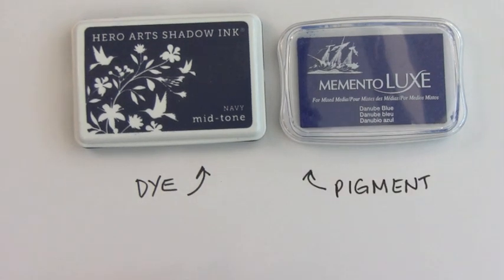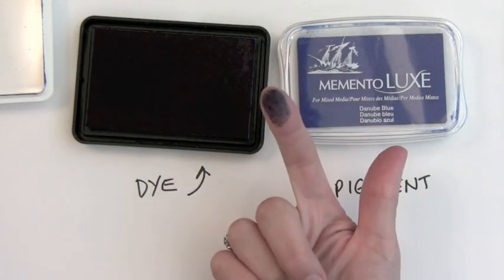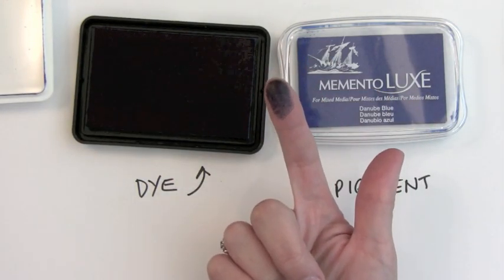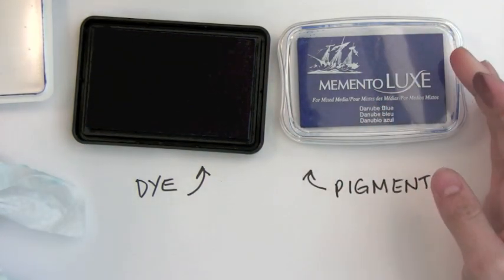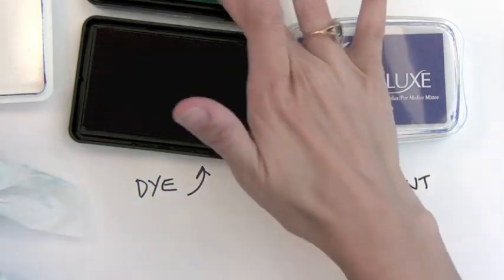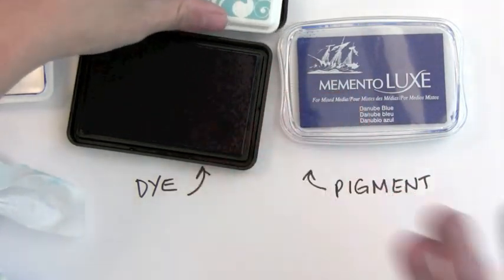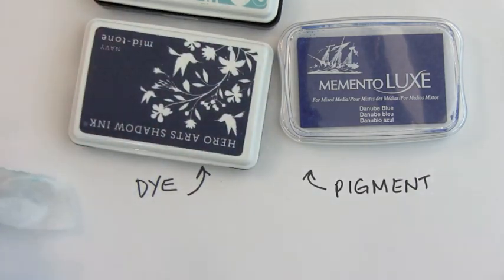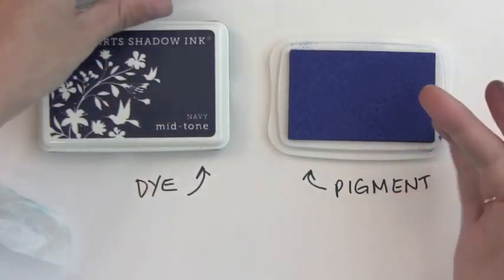Let's start with the dye ink. I'm using the Hero Arts Shadow Ink as an example. A dye ink is generally a thinner ink, so it comes on transparent — you can kind of see through my finger here. I'll do it in a lighter color so you can see how thin it is. You can see right through my finger when I put this light ink on my finger. A dye ink does just that — it dyes the paper. It stamps onto the paper, absorbs into it, and dries super quick. So this is a great one for just basic stamping.